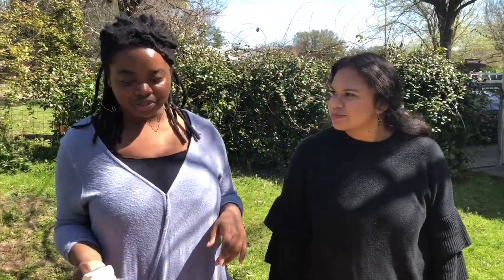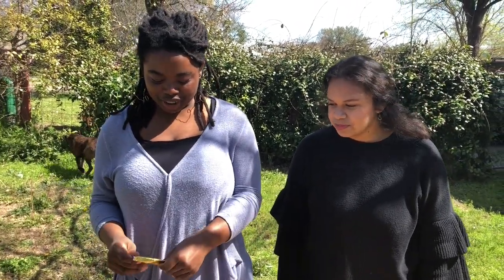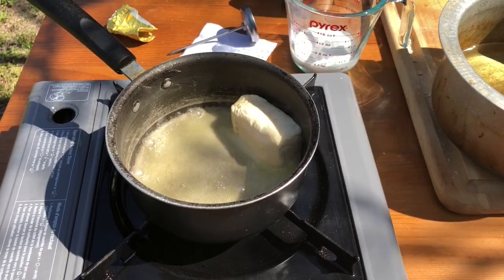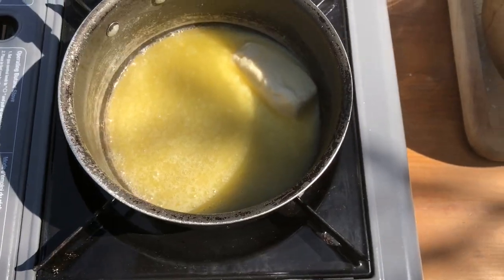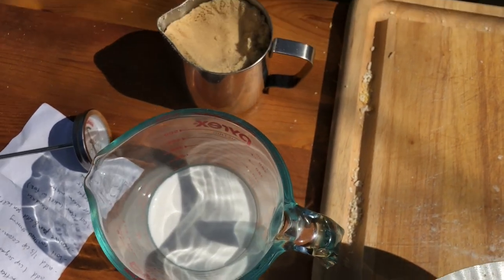Putting caramel on top of the mandazi is not traditional — this is my little American twist. We're gonna make some vegan caramel. I have some Earth Balance vegan butter — coconut oil works as well. What's the difference between vegan butter and real butter? There's more coconut oil in there and some emulsifiers. This one has soy in it, but there are soy-free options. I realized you can brown vegan butter just like regular butter.